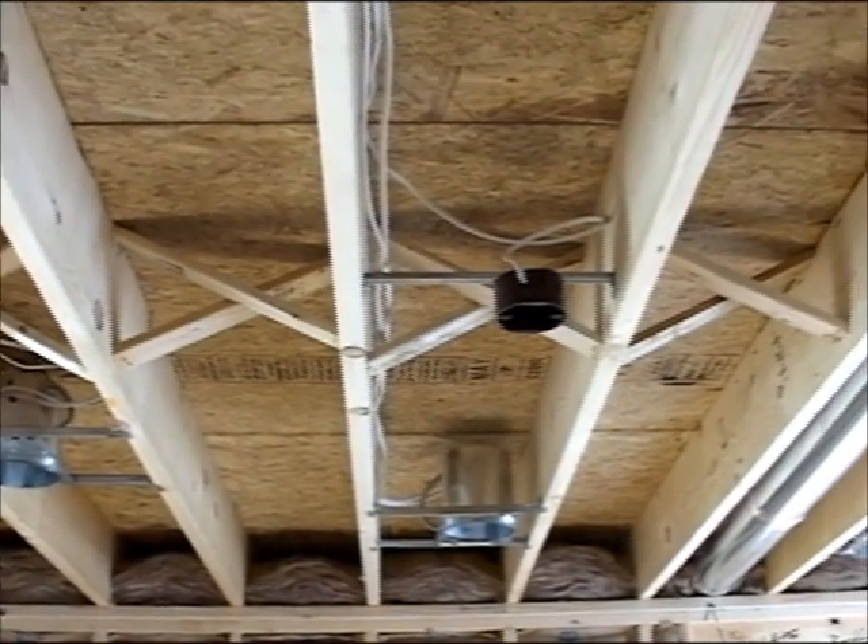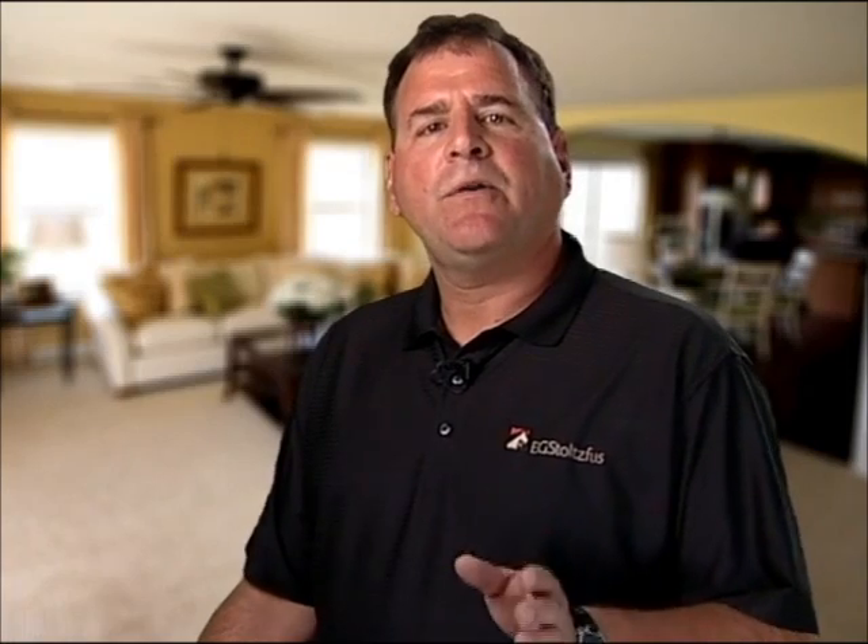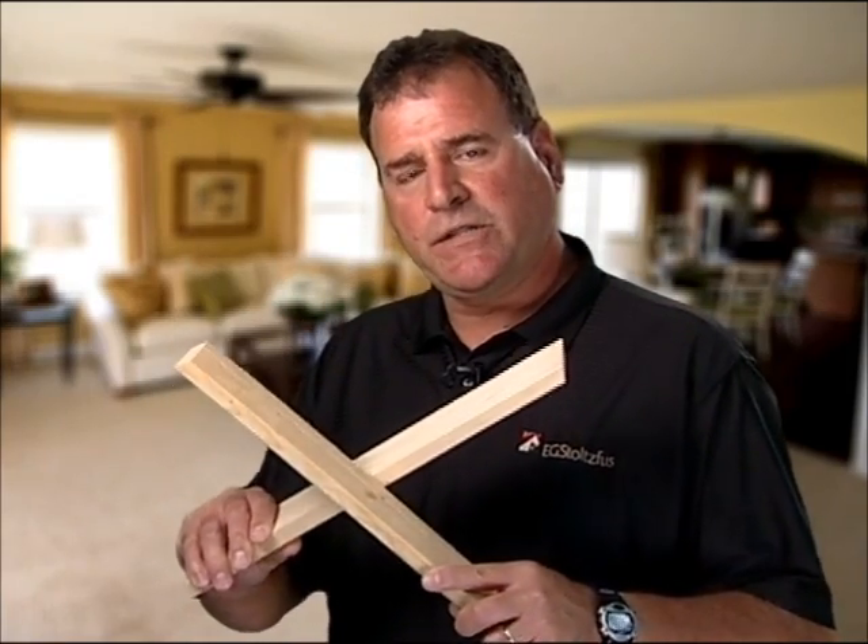1x3 wood cross bracing, or X bracing, is the proven, time-tested solution. As a part of our total engineered home, E.G. Stolzfus Homes uses 1x3 cross bracing. It strengthens the floor system and does the most efficient job of distributing weight and helping to prevent joist twisting.